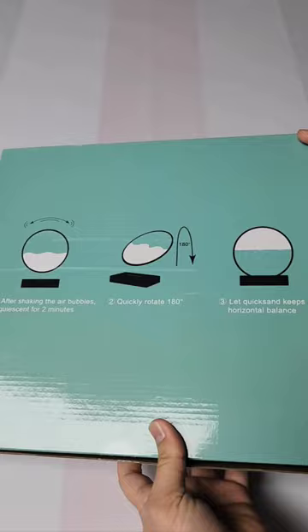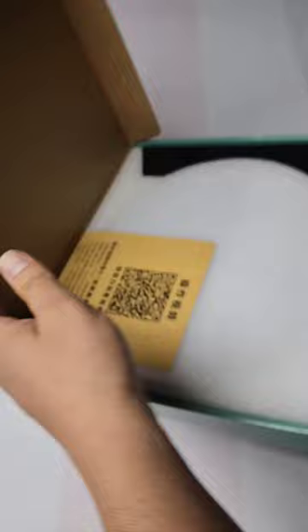This is really simple to set up and install — you've got three different steps. In the box you get the stand itself, along with the sand, moving art, and finally an injector.